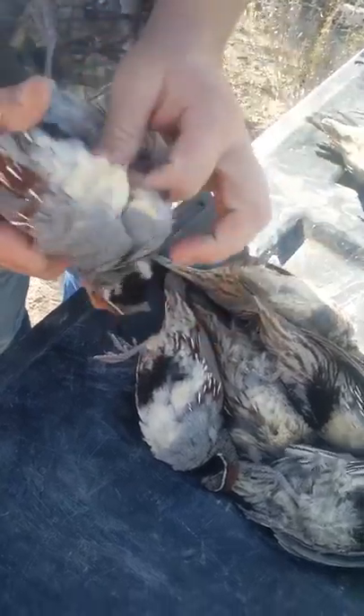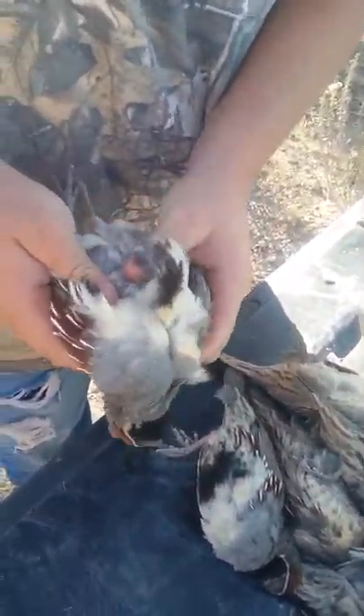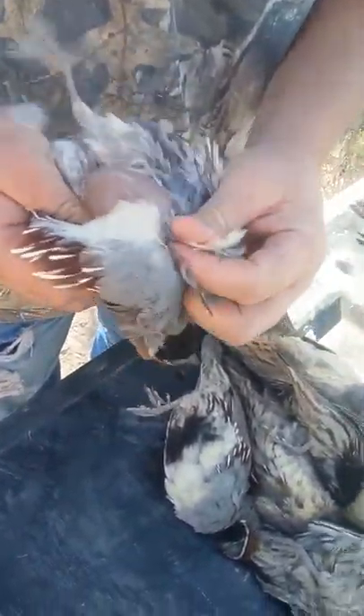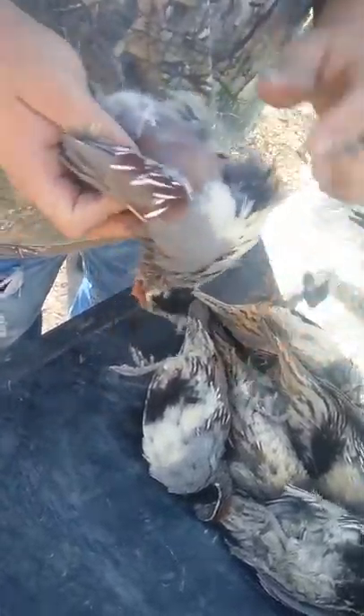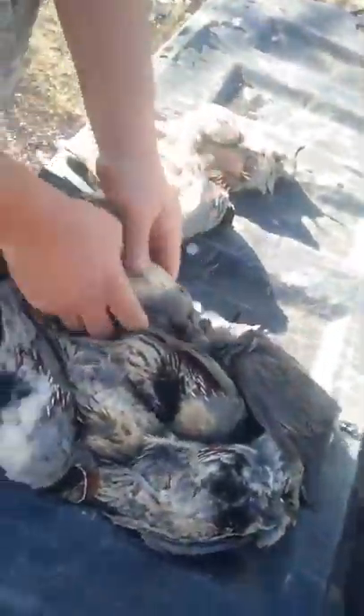I'll just get down to the breast meat, get that skin, both feathers, both thumbs, get down to the breast meat. Do it real quick. Just leave them like that. And I'll do another one.